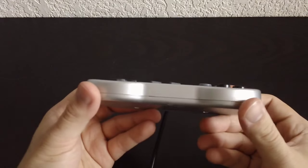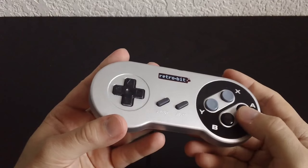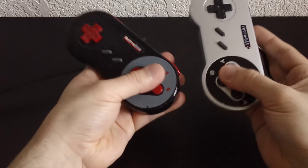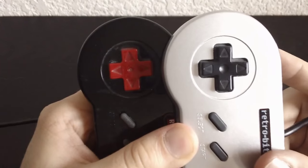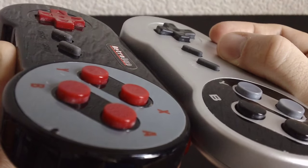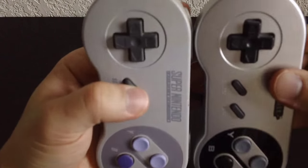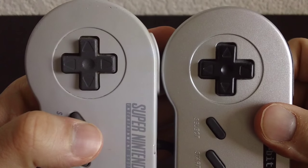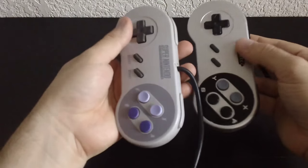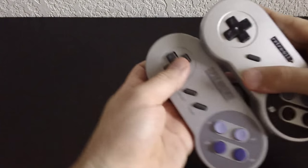The Super Retro Trio's controller doesn't look impressive, but believe it or not, it is. I've owned a lot of Super NES clone controllers, including the ones that came with the Retro Duo, and they always get it wrong — the D-pad is too thick, the buttons sit too high, and the plastic feels like something that came out of a Happy Meal. So it's amazing that this time around they actually made a one-to-one clone of the Super NES controller. If you blindfolded somebody and put this controller in one hand and a real Super NES controller in the other, they would have a hard time telling the difference.